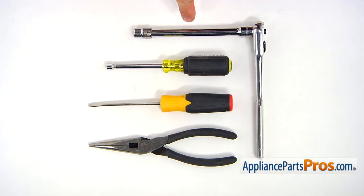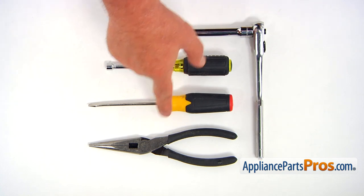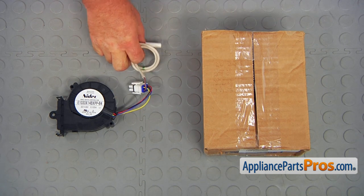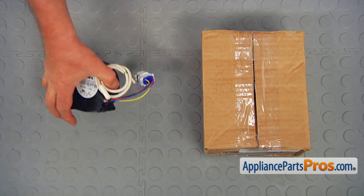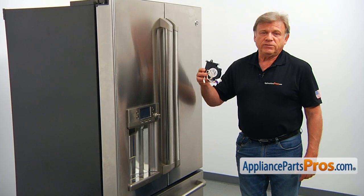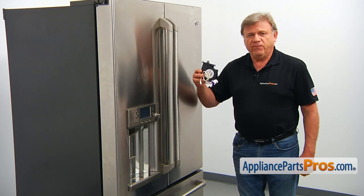For this job, we're going to need a 3/8 inch wrench with an extension, quarter inch nut driver, flathead screwdriver, and a pair of needle nose pliers. When you open up the package, you're going to get a new ice maker blower motor and the thermistor assembly. This ice maker blower motor is located inside the freezer compartment on the left side, mounted at the back of the evaporator cover.